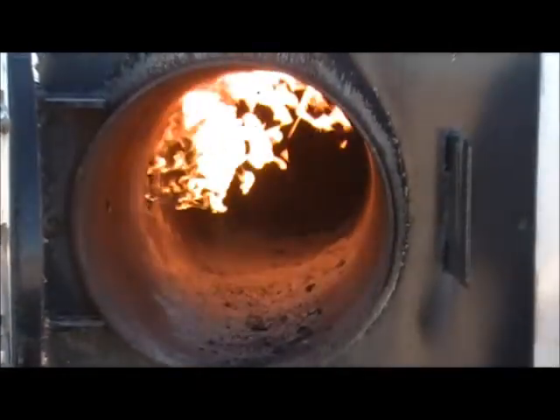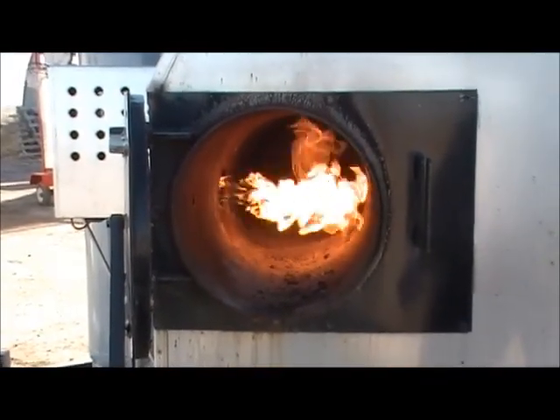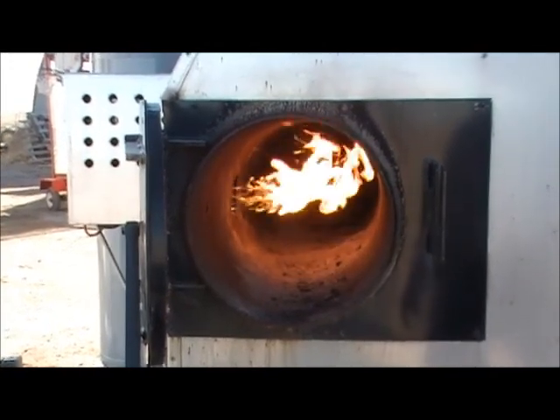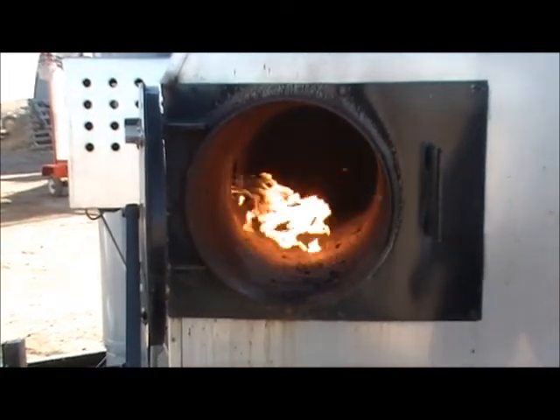Now that's on a thermostat also. So if you want it set to 250 degrees, it'll go and stop when it goes below 250 — like to 235 — then it'll start back up again. So it can keep your wood at a constant temperature. So that's a nice wood starter.